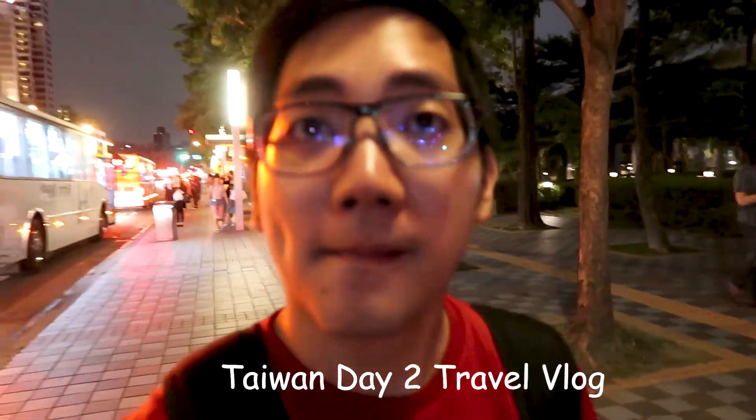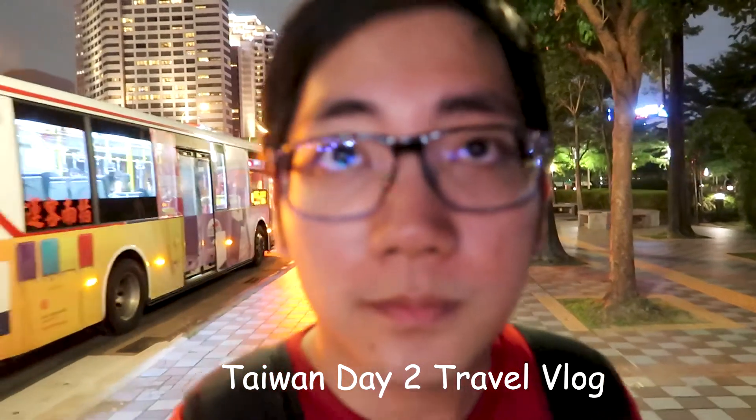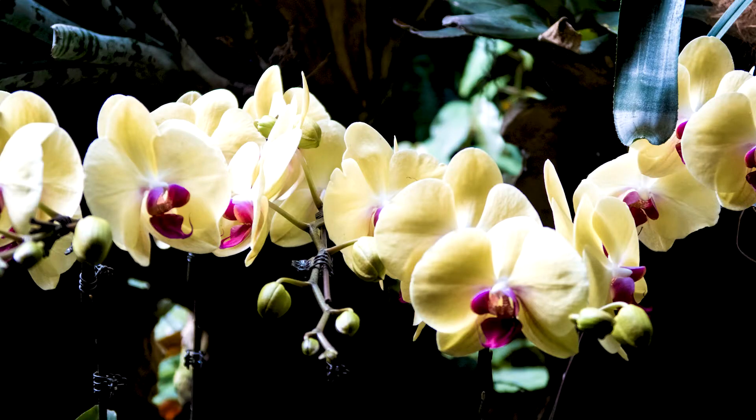The second thing I dislike is that the focusing system is just not that good. When it tracks your face it's decent, but there are many times I just grab the camera to film a situation without flipping up the screen, and the footage is just blurry. It takes some time for the camera to focus on your face, and it's not as good as the Canon 80D with dual pixel focus. The macro focusing is especially poor — there was one time I was trying to film a flower at Singapore's Flower Dome and I just couldn't get it to focus right. Overall, the focusing is just average.